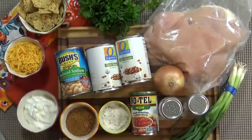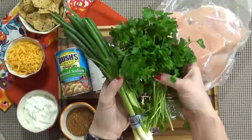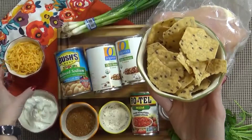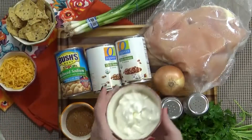Now for the toppings. You could add some green onion or cilantro, avocado, or some freshly squeezed lime juice. I really like tortilla chips and cheddar cheese on mine, and of course a big dollop of sour cream.